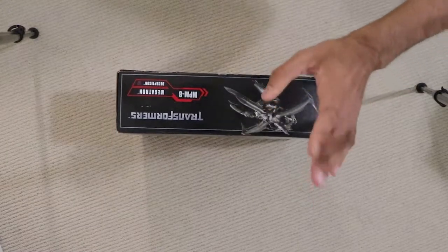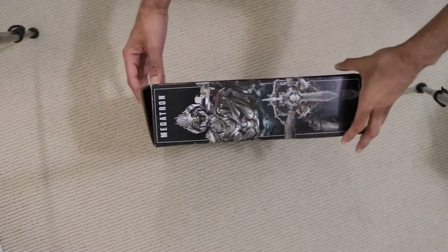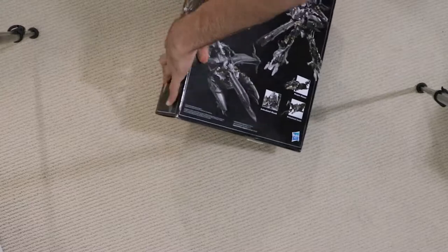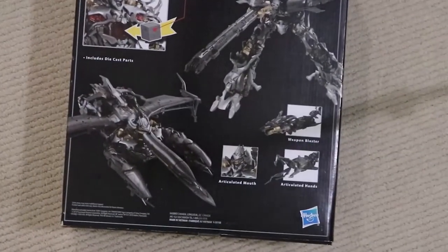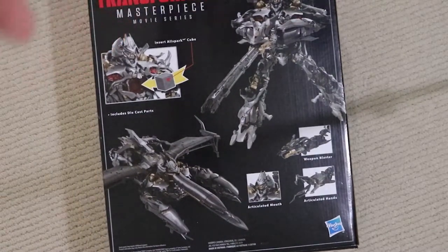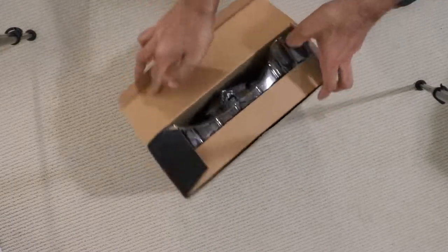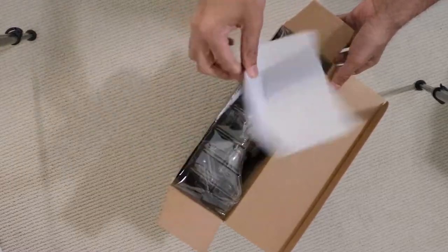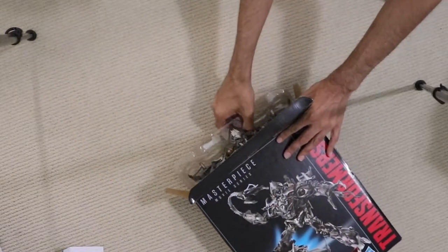This was released around the same time as Jazz in 2019 and retailed for about $160 — or as my Toys R Us had it, about $200 Canadian. Thankfully I got this guy on sale, otherwise I would probably have never bought it. This thing is huge. It's the biggest single Transformer I think I've ever bought in my life.